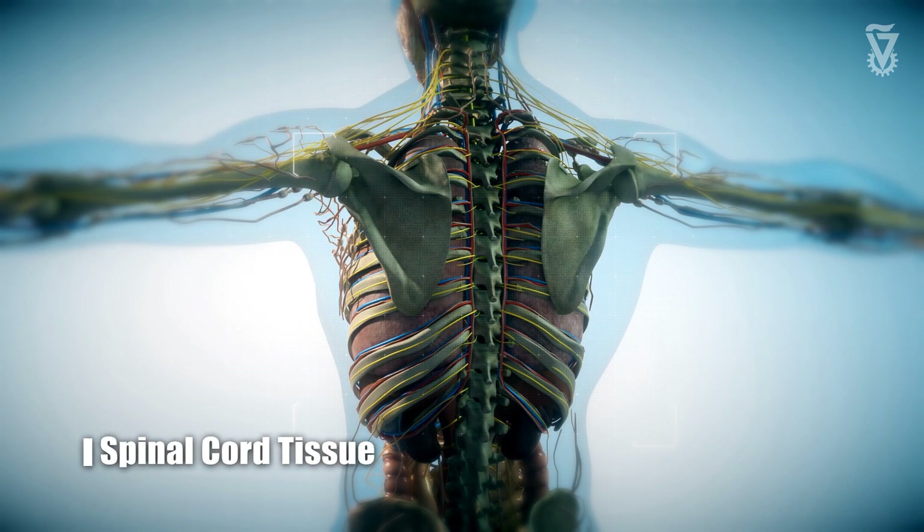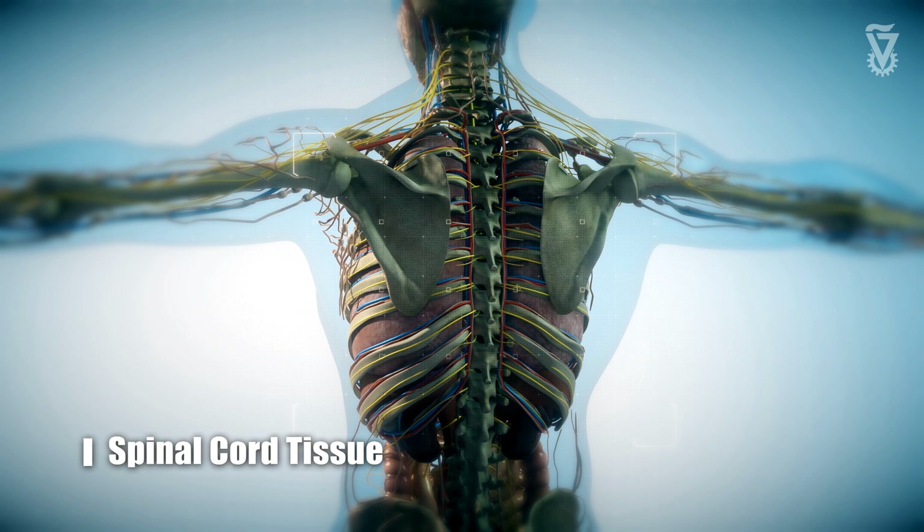Another area is spinal cord, where we can create 3D pieces of tissue that can be used to repair and regenerate the spinal cord, to promote axonal growth and therefore regeneration.